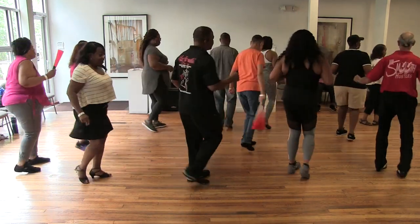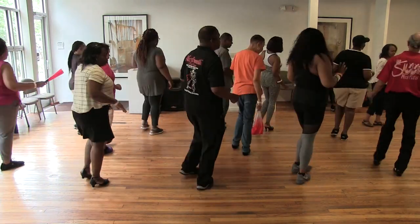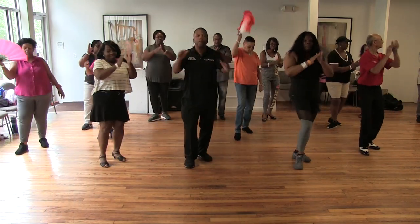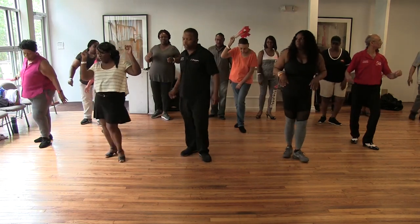Down, right, left, right, left, right. Pop it up, right back.